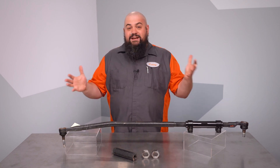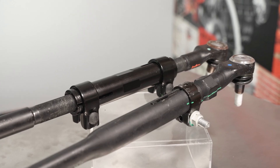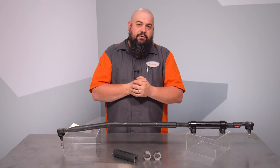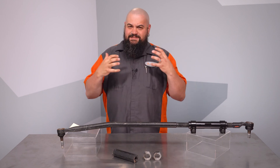They later came out with a redesigned drag link that's now used when replacing these. If you've got one of those, you can just mosey on past this video. On a personal note, I owned one of these trucks when this recall hit the streets, and I thought the solution was...not great.